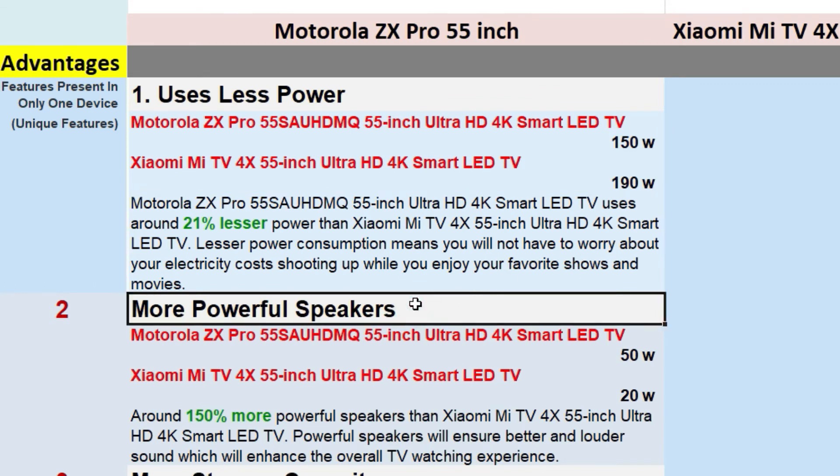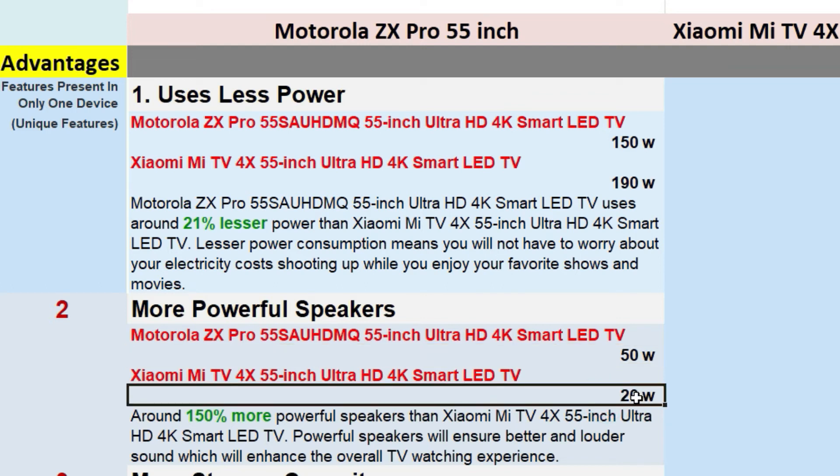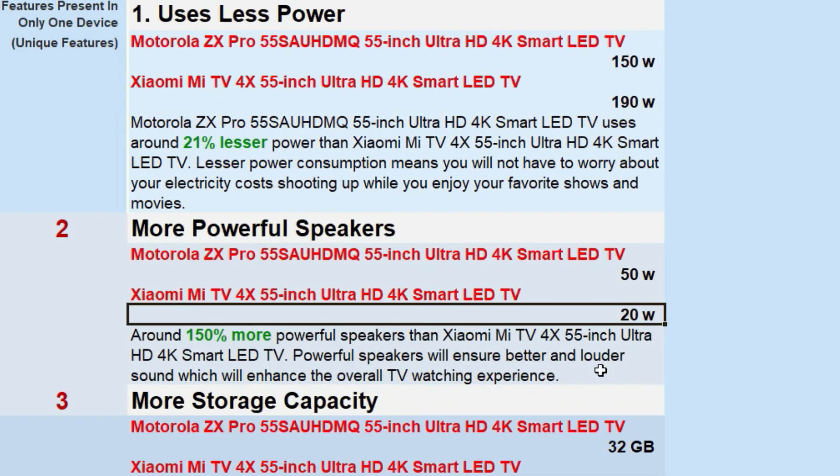The second advantage is more powerful speakers. The Motorola ZX Pro has 50W speakers, while the Mi TV has only 20W speakers. So if you have a Motorola ZX Pro, you don't need a separate audio system or music theater — it has a good sound system built in.